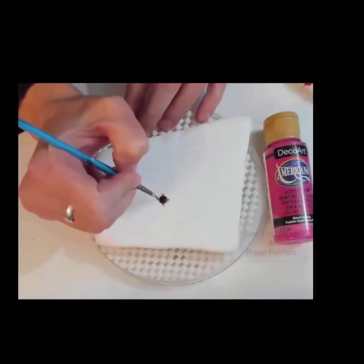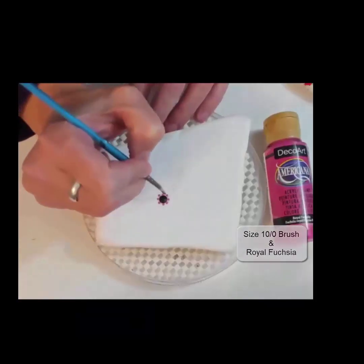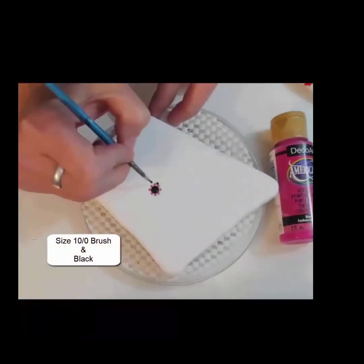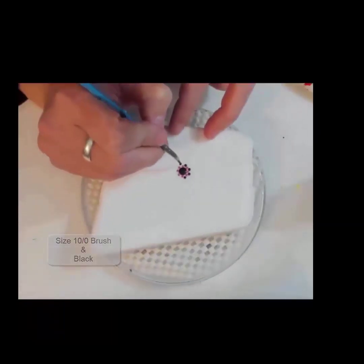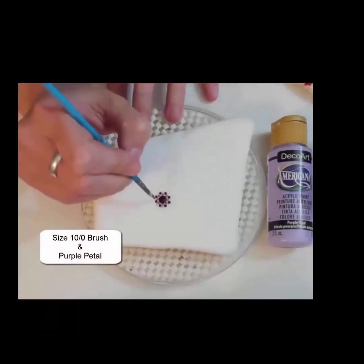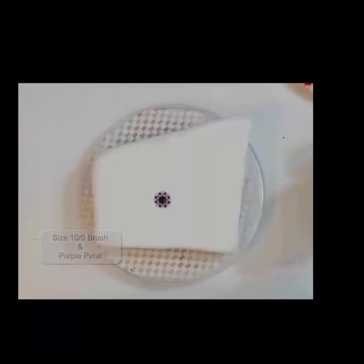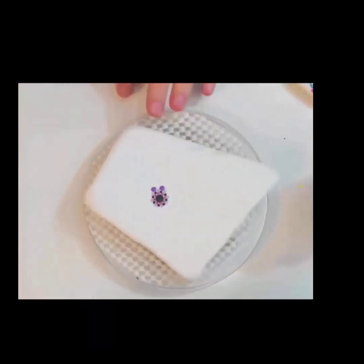Royal Fuchsia is the next color. This is mostly done with the same brush — I have this brush and a size 4 spot brush, one of the mini brushes from Arteza. Back to the black in between the fuchsia. Then we have purple petal with the same size 10 brush, and each time the next round is just in between the dots you put down before. Purple Pizzazz is going to go above each of the black dots that we put down.